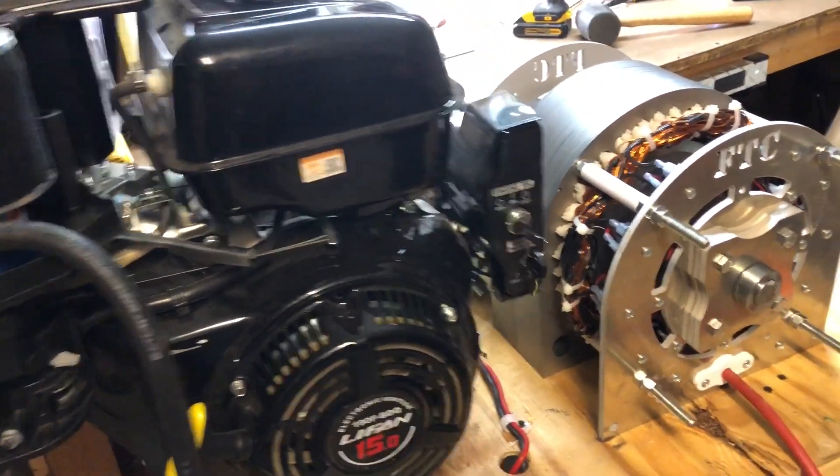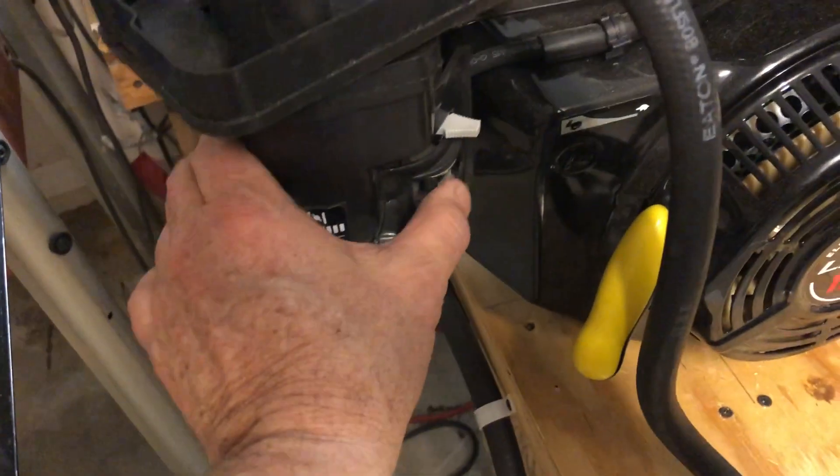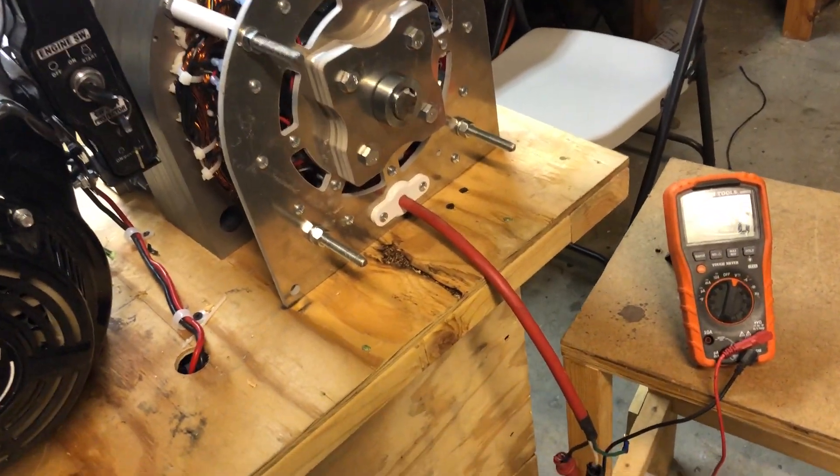That's how easy it is. Obviously, there was no load, and what happens is I had the engine running strictly on idle. The purpose of that is to show you that even at idle, our generators are making 500 volts.